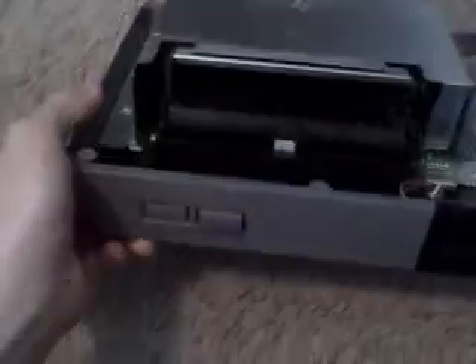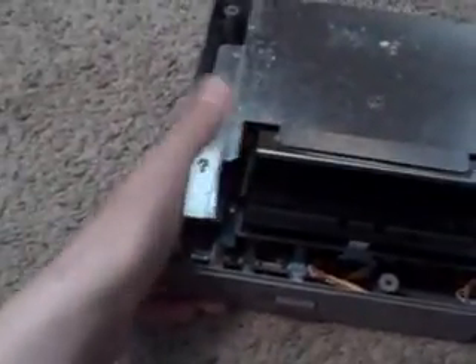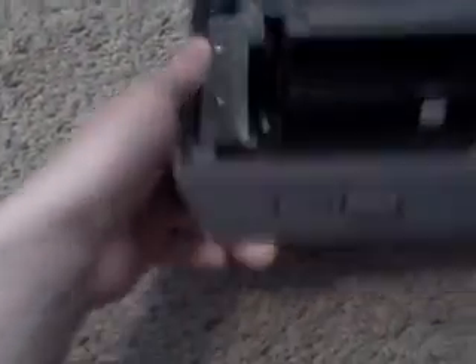I wonder if I could turn it on like this, just with the cover off. I don't know, should I try it? I would have to take this off to see all of it inside. Is that rusted or what? I don't know what that is.